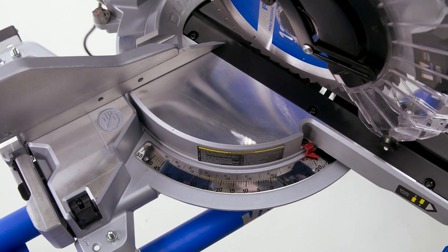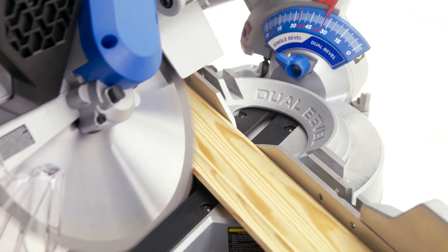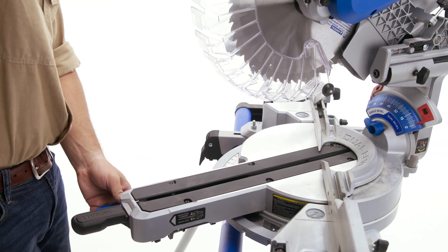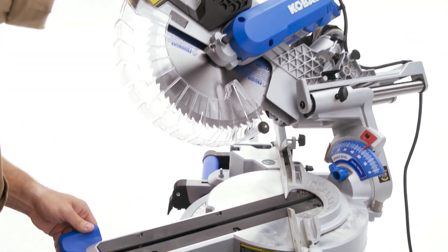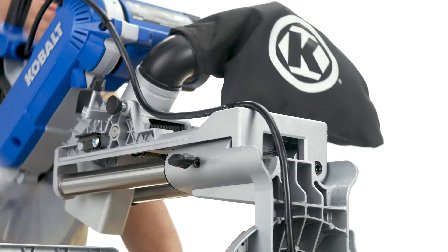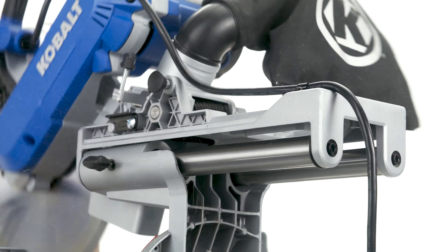The bevel, miter and compound cutting options with positive stops make it easy to power through a variety of woodcuts for added versatility. Plus, the front handle cam design ensures quick miter lock and detent override for accurate miter angles. And the dual slide rail system with linear bearings increases rigidity so you can complete your woodworking projects with confidence.